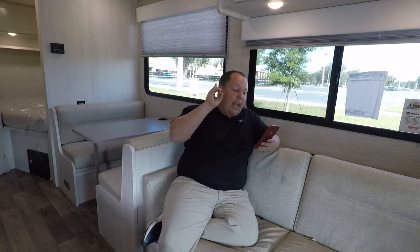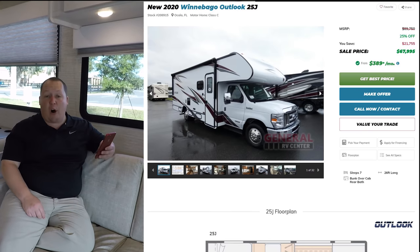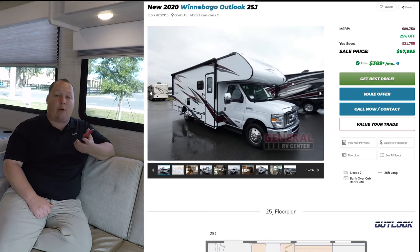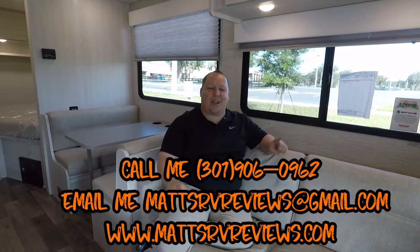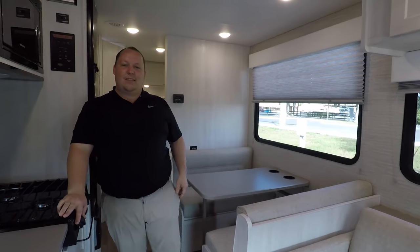Time for the price. MSRP on this motorhome is $89,750. Sale price is 25% off MSRP at $67,995. That's called MAP pricing — the lowest Winnebago allows us to advertise it for. But you can get a better deal by calling, texting, emailing, or FaceTiming us at 301-906-0962 or matsrvreviews at gmail.com.